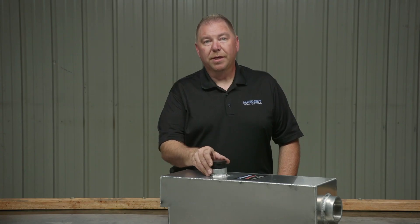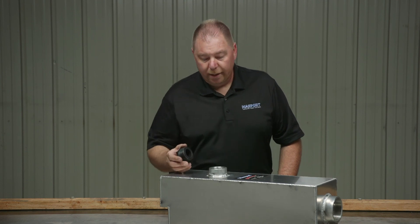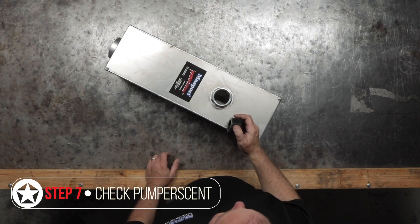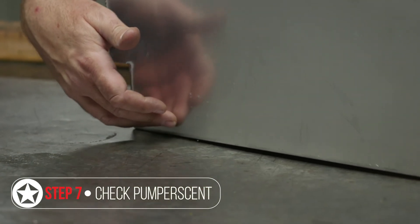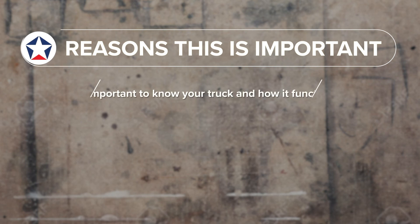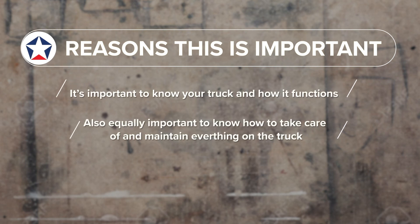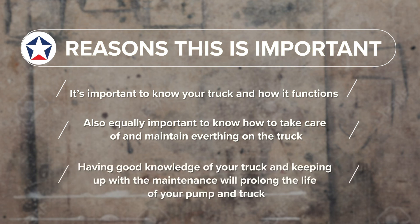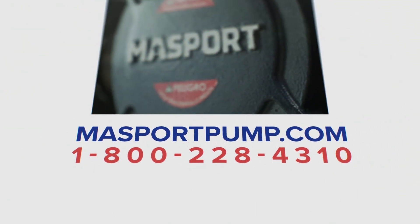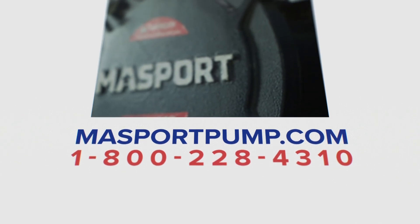As part of your monthly check on your pump scent can, take the lid off and look for any burnt oil residue or burnt pump scent residue, and keep it filled to the proper level. Knowing your truck and how everything functions — and keeping up with maintenance — will prolong the life of your pump and truck. For more information regarding your pump, please visit massportpump.com or contact us using the information on screen.